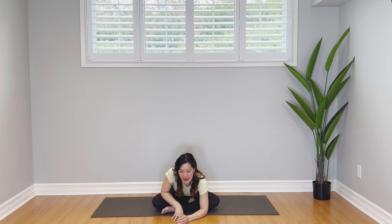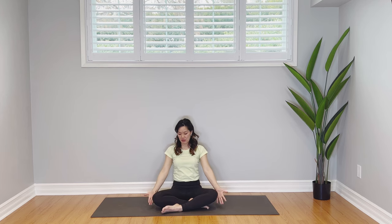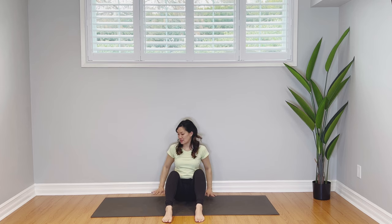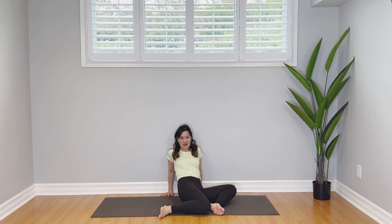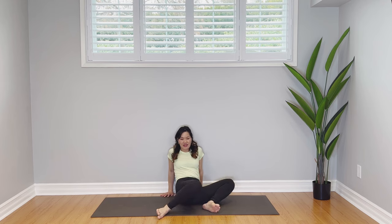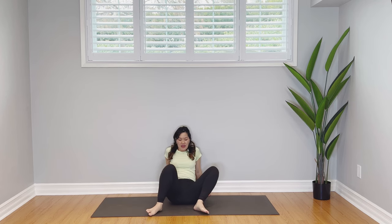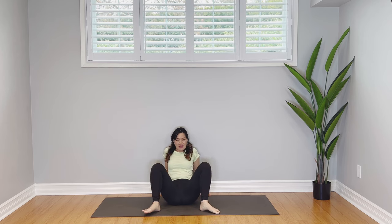Nice tight belly — come on up nice and slow. Tighten your belly muscles, peel yourself back up. Well done. Help your knees back up to center. Take your feet in front of you, hip width distance apart. Take your fingertips behind you now and do some windshield wipers — back and forth. Swing from side to side, nice and easy. Don't hold your breath as you do this. Nice little stretches into the hips, into the psoas.